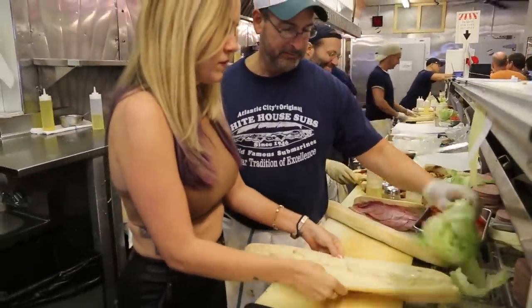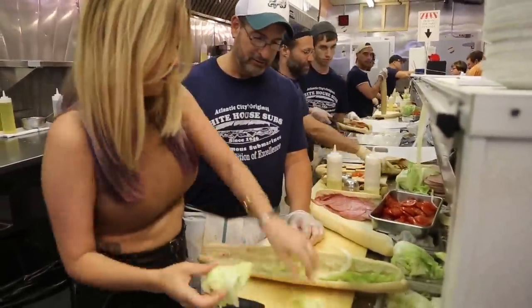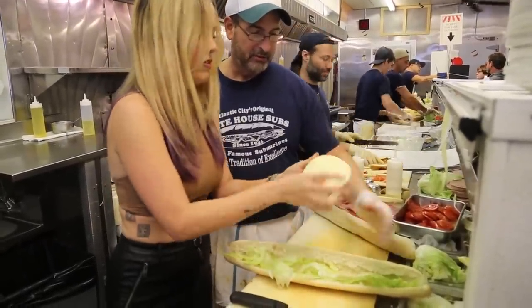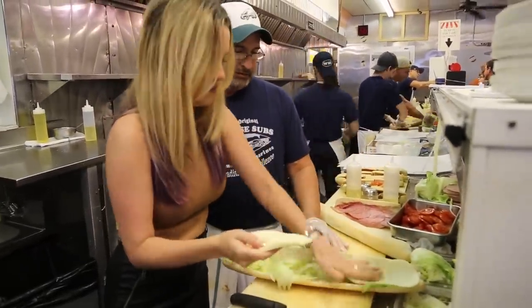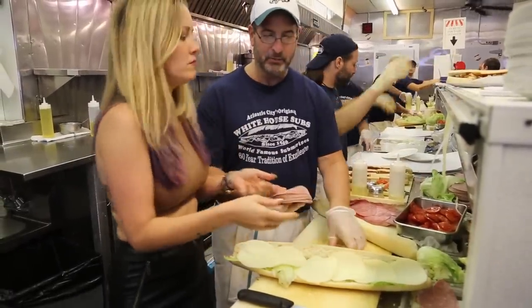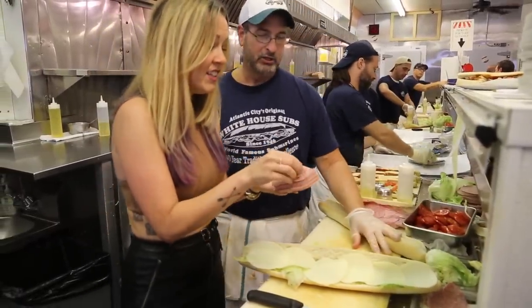Lettuce goes on the bottom. Provolone cheese. Provolone. This is called gudigine — it's like a bologna. Gudigine.